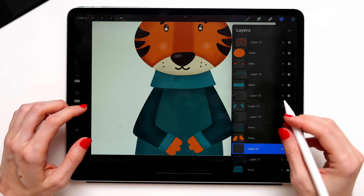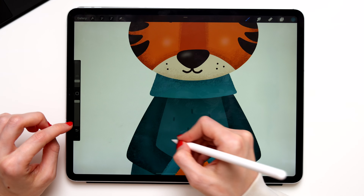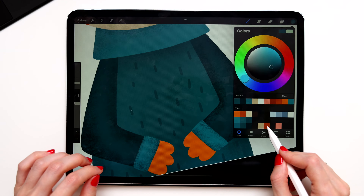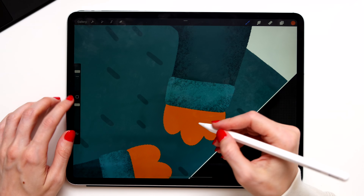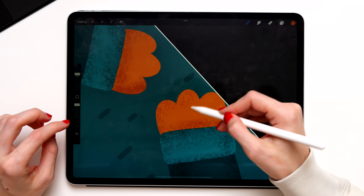Now switch the brush. Create a new layer for the sweater details and add some cute little things to the sweater to make our tiger extra cute. Create the clipping mask for the puffs layer, take the darker orange, and add some shading to the puffs. Don't forget to switch your brush as well.